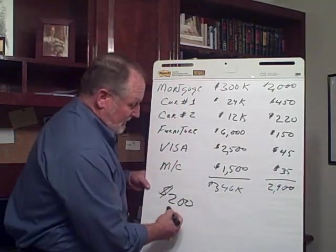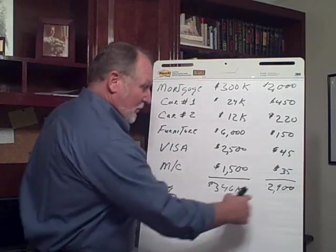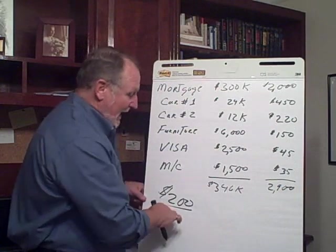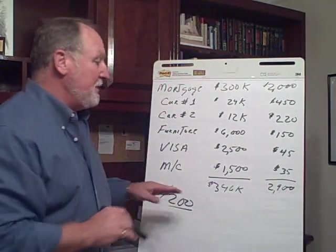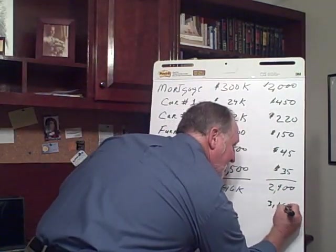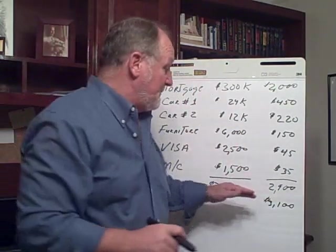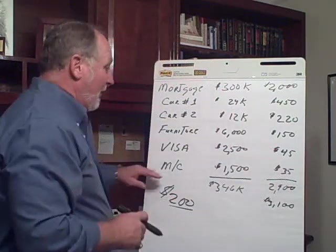We're going to take the $2,900 that you are going to pay every single month and add an extra $200 to it. Your commitment is: until you pay everything off, you will never pay in any one month less than $3,100 towards your debt. That's the commitment — always that amount, month after month after month, until you knock out your debt.